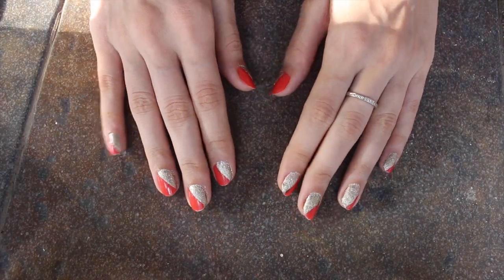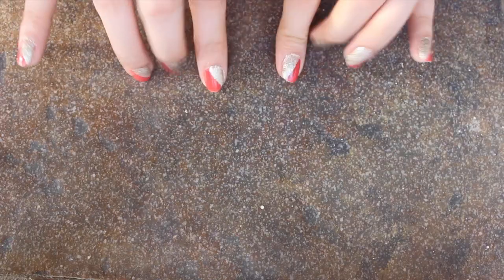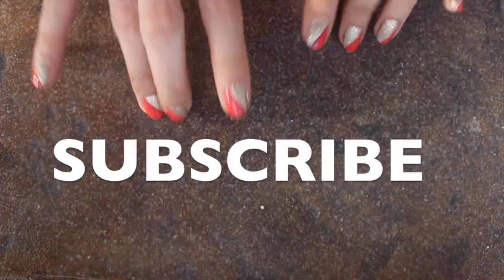So guys if you like this tutorial give it a thumbs up, comment below and tell me what you thought, and subscribe to the channel. Bye!